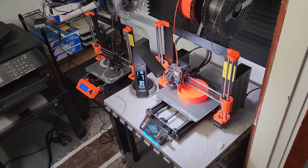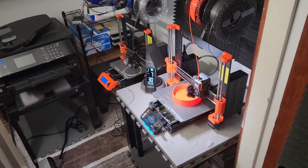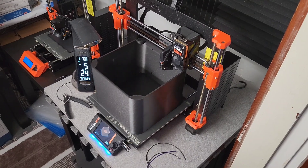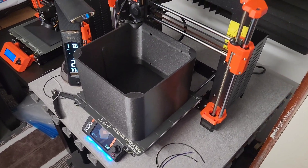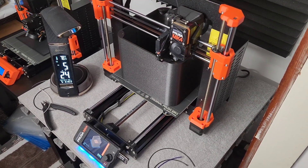I just got the new Prusa MK4 as a second 3D printer to pair with my MK3. The MK4 can print about 20% faster, which stands to increase further with the release of input shaping eventually, so the added 3D printer more than doubles my output. This has emboldened me to print larger, more complicated projects.